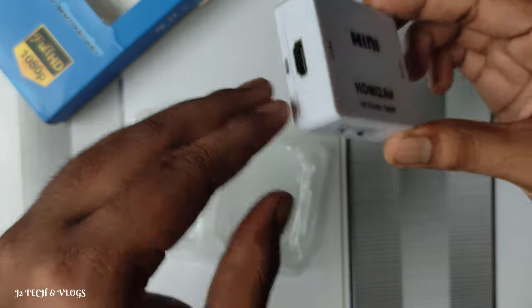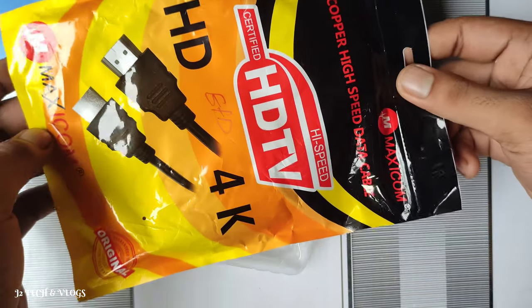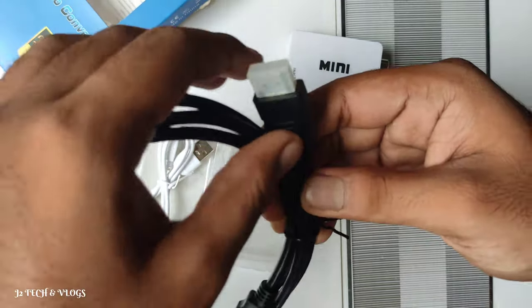This is the HDMI cable. This is the EVS cable, which is also used as the EVS cable connection.